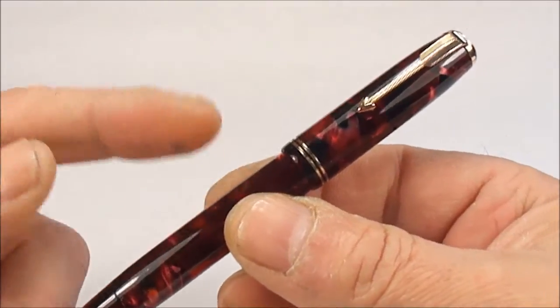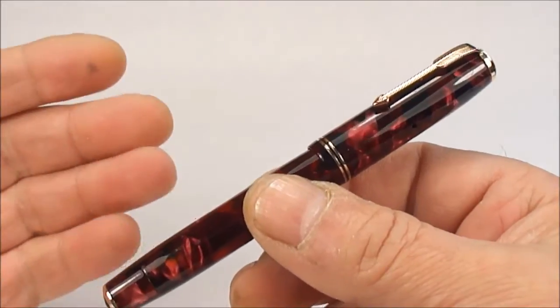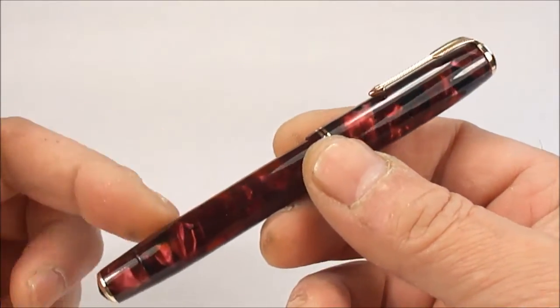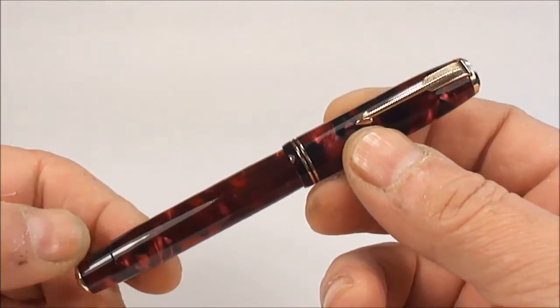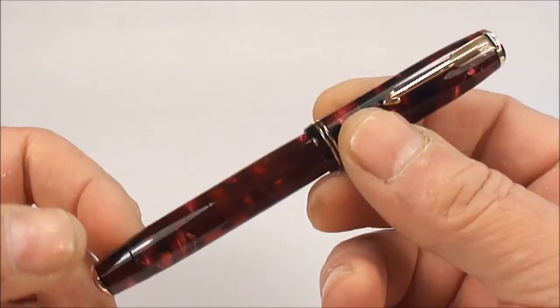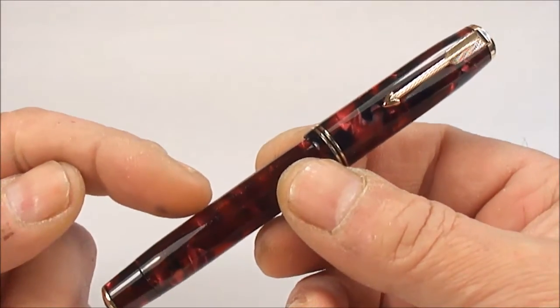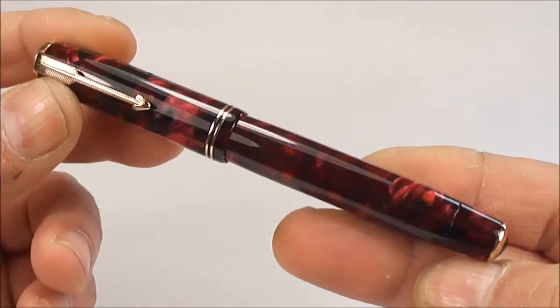Now the Vacumatics — they made them around about 1932 through to 1938, but those particular dates I believe apply to the USA. This particular one is made in Canada and I believe they carried on making the Vacumatics a little bit longer in Canada.